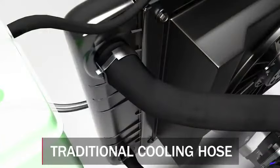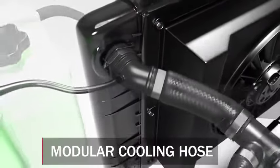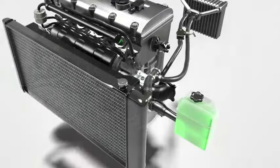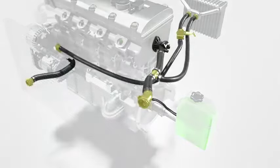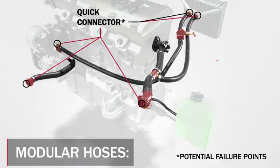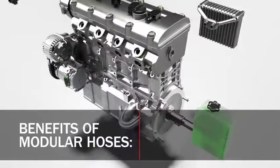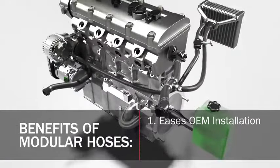Hoses have traditionally been simple port-to-port connections that provide a flexible link between individual components in the cooling system. Today they have evolved into complex units that take on multiple functions within that system. Modern automotive cooling and heater hoses come in many configurations and can include components such as quick connectors, tees, branched outlets, and more specialized parts. These are called modular hoses.